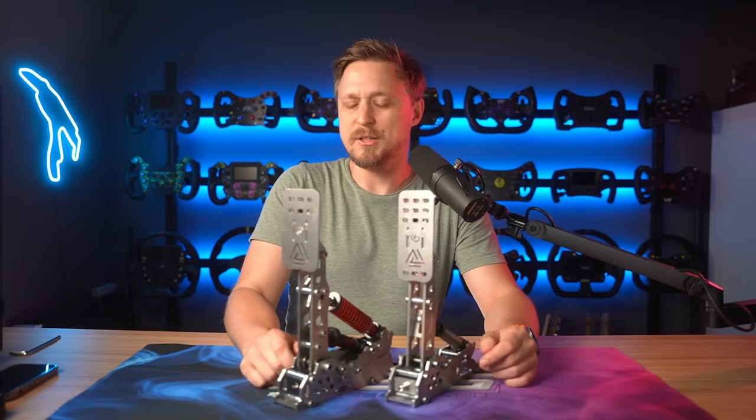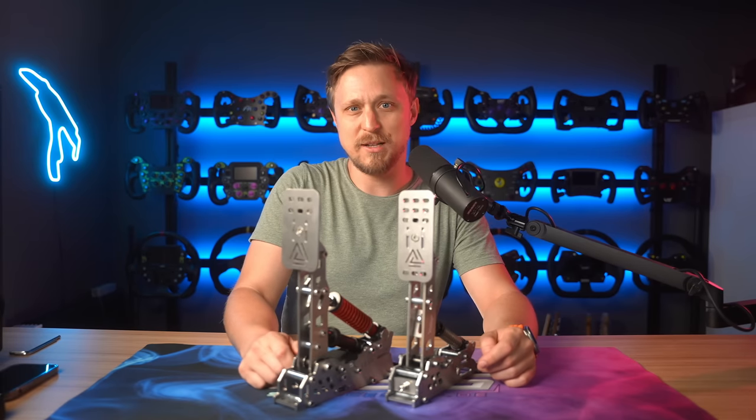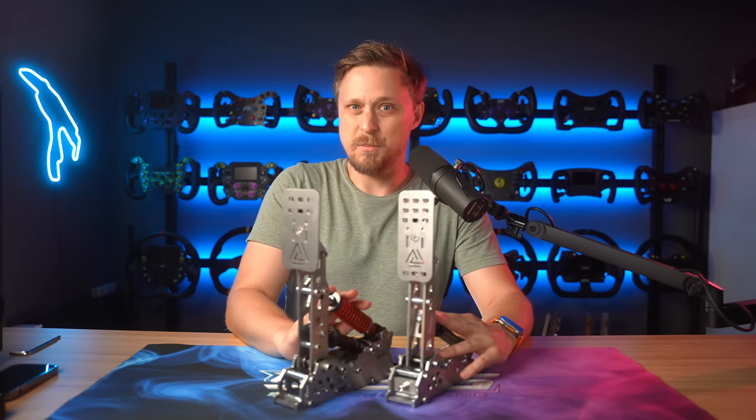The VRS pedals are probably my all-time favorite pedals of all the passive pedals that I've tested, but these here are actually better in many areas.